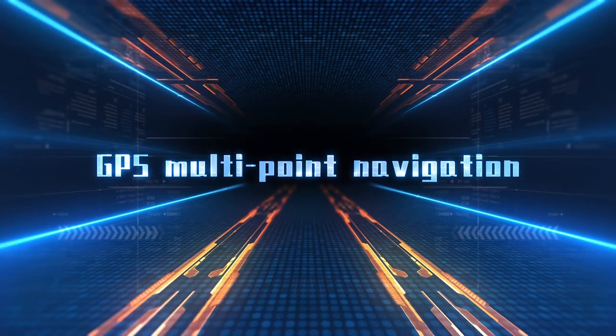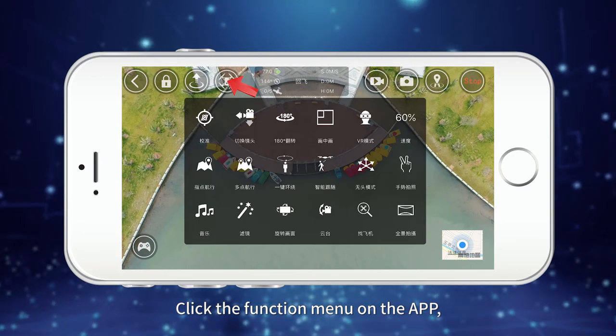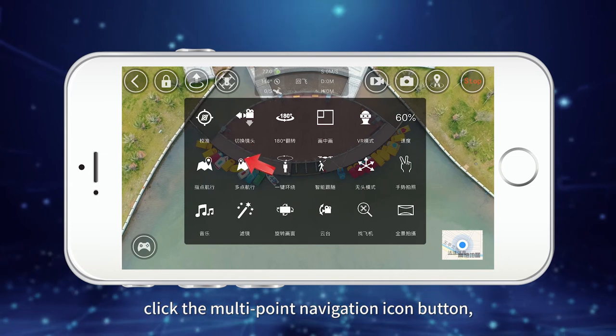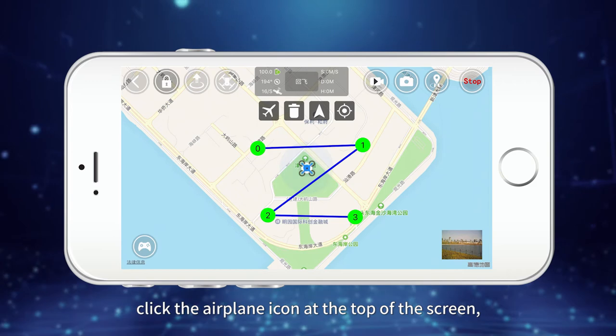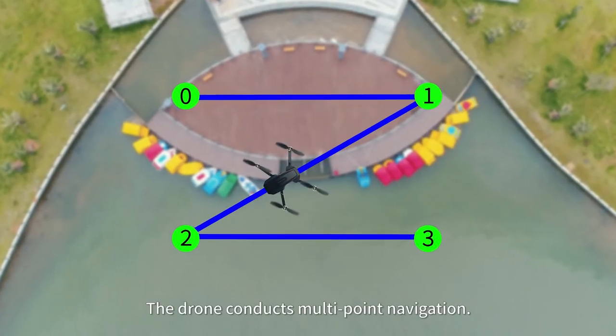For GPS multi-point navigation, click the function menu on the app, then click the multi-point navigation icon button. Tap the screen to set the flight route. After setting, click the airplane icon at the top of the screen and the drone will conduct multi-point navigation.